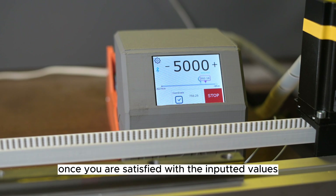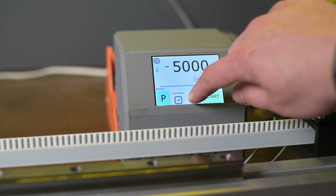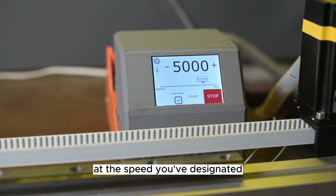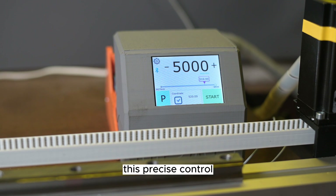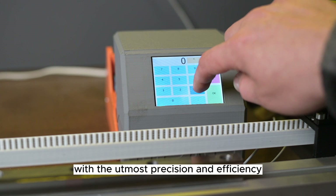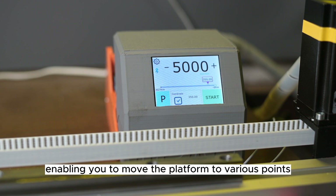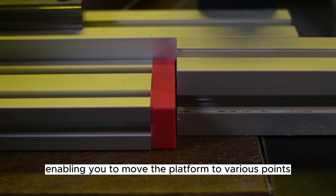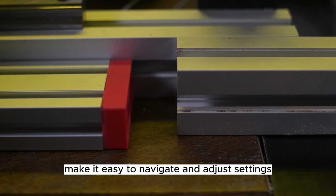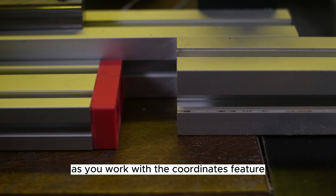Once you are satisfied with the inputted values and speed settings, press the start button to begin the process. Your platform will then smoothly and accurately move to the specified coordinate at the speed you've designated. This precise control allows for optimal results in your projects. This process can be repeated for multiple coordinates, enabling you to move the platform to various points as needed. The user-friendly interface and clear instructions make it easy to navigate and adjust settings, ensuring a seamless experience.